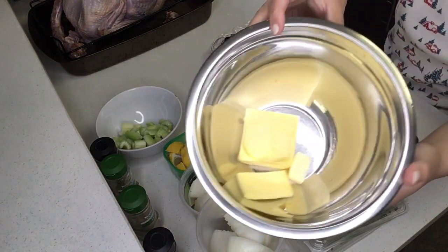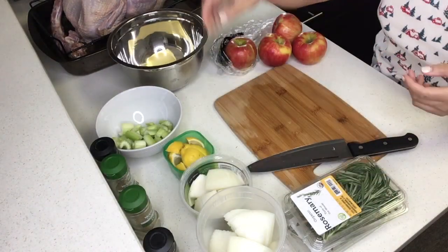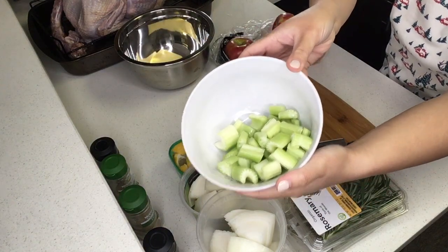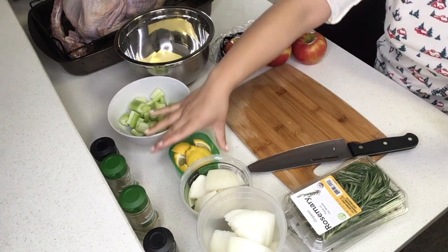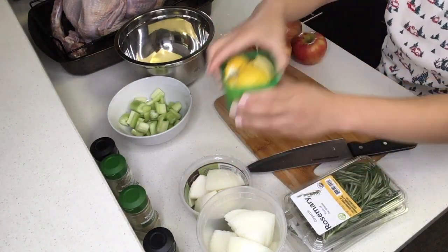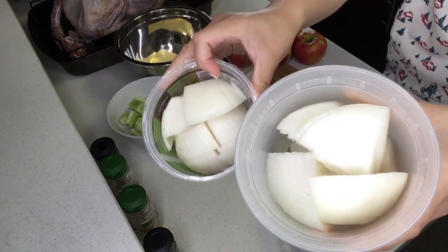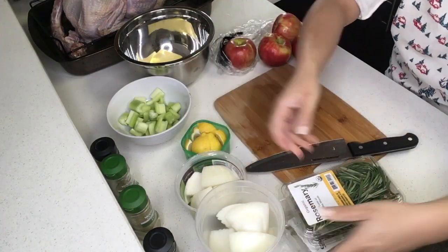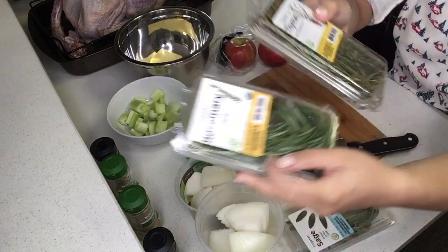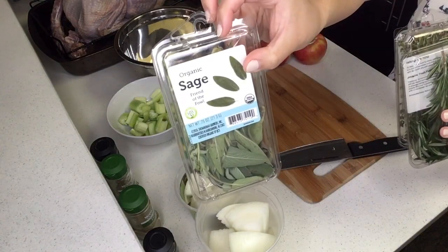I used four apples, about a cup of butter which will get melted later, three stalks of chopped celery, about one and a half lemons chopped up, two chopped onions, and then I used fresh rosemary, fresh thyme, and fresh sage.